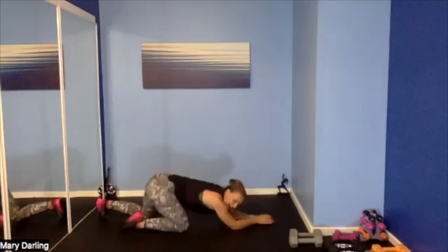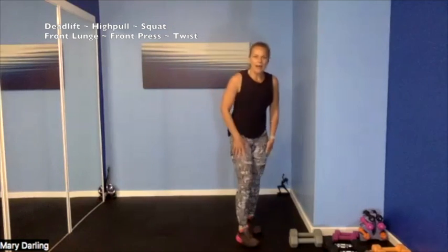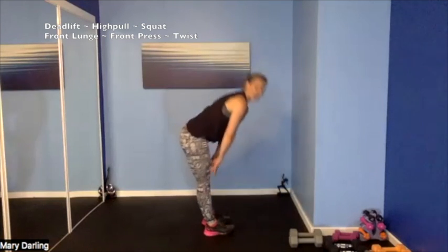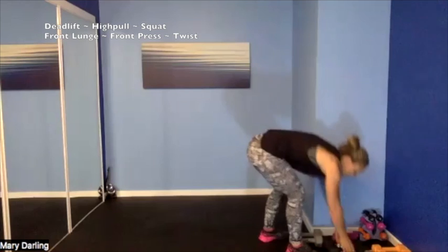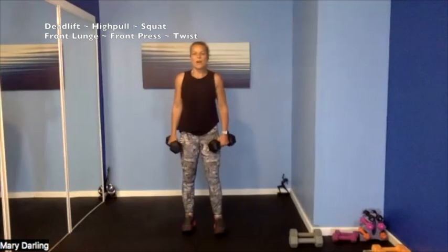Yes — come on up, that was awesome, so strong, you're looking good! Alright — grab something heavy, starting with our deadlift. Rolling those dumbbells up along our legs — grab those 15s, those 10s, those 12s. Here we go — straight deadlift.